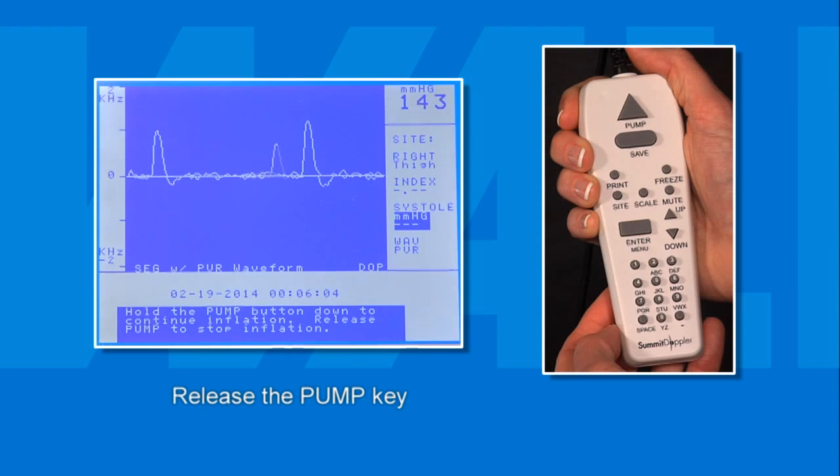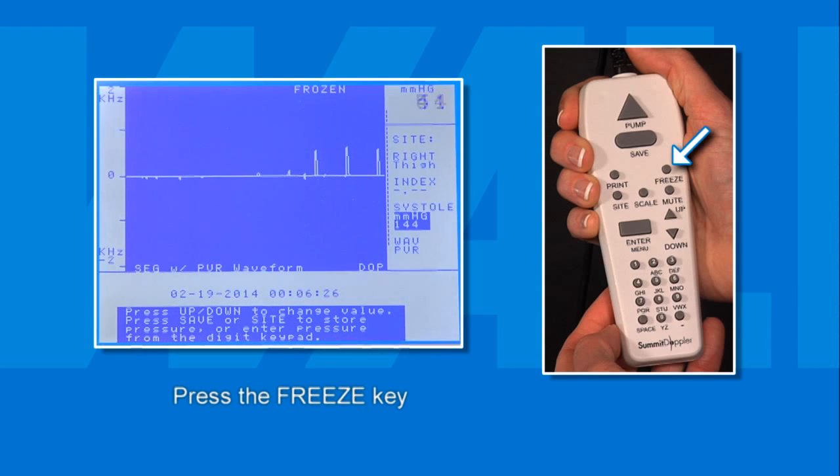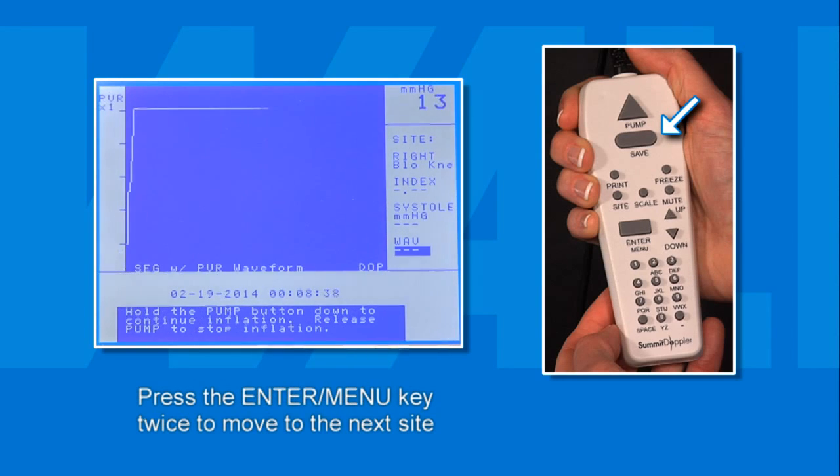Once this occurs, release the pump key and the cuff will automatically begin to deflate. When the pulse returns and the arterial blood flow becomes audible again, press the freeze key on the keypad to freeze the image on the graphic waveform display. When you have determined the pressure is correct, press the save key. If the pressure needs adjusting, use the up or down keys to move the caliper to the exact spot where pressure returned, or enter the desired number from the keypad. With the pressure recorded correctly, press save and then press the Enter menu key twice to proceed to the next site.